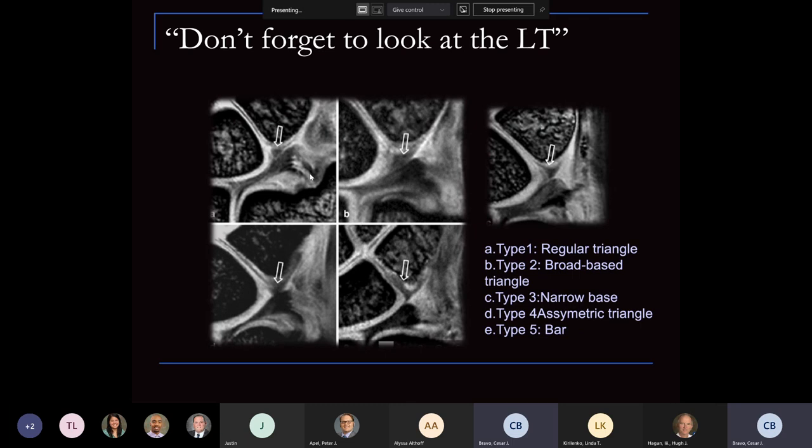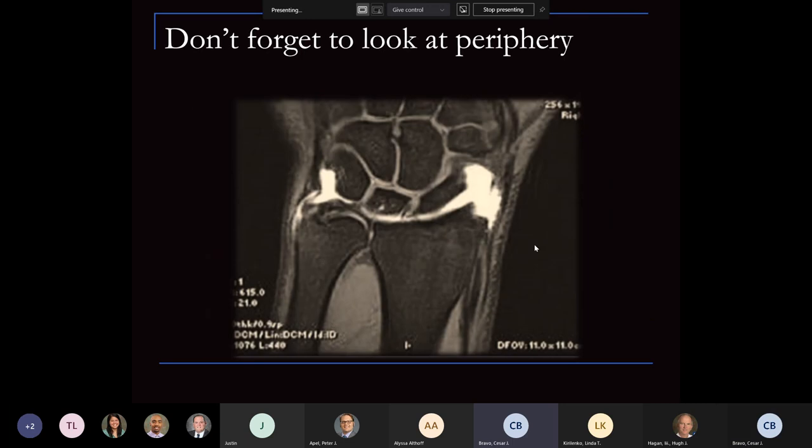Don't forget to look at the LT — it varies in how it presents, but usually there's significant high signal intensity. When you're scoping and doing a wrist scope, do look for the TFCC at the ulnar-lunate-triquetral junction, because you'll definitely have some associated pathology. These are different patterns of the LT as seen on MRI. Regarding the ulnar collateral capsular extension — the meniscal homolog — don't forget to look at the periphery. These capsular-type tears are very painful and create a lot of inflammation. They're not necessarily instability tears, but these are the ones we debride, and capsular repair works well in response.